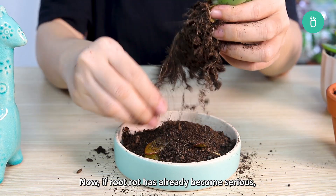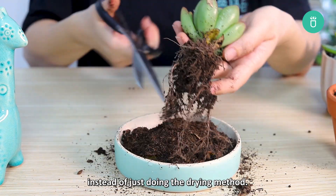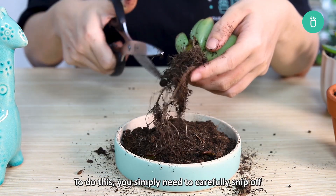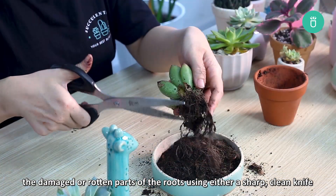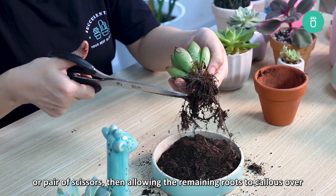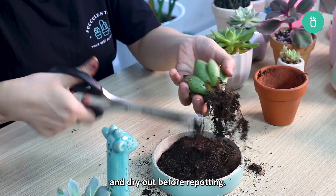Now if the root rot has already become serious, you need to start pruning the roots of your succulents instead of the drying method. To do this, you simply need to carefully snip off the damaged rotten parts using a sharp clean knife or a pair of scissors, then allowing the roots to callus over and dry out before repotting.